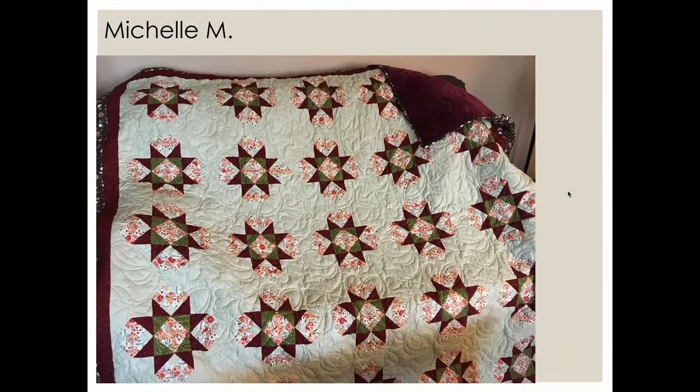This one is from Michelle, who finished a quilt for her great niece's upcoming wedding with Cuddle on the back — deep maroon cuddle. She used an all-over edge-to-edge featuring a heart motif crossing through all those stars. Michelle, let us know if you've got any pictures of your great niece holding it!